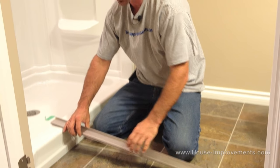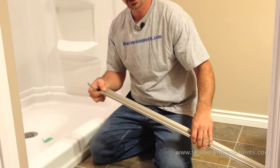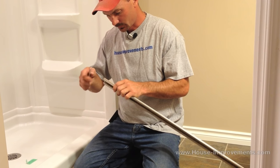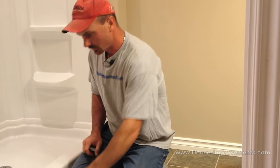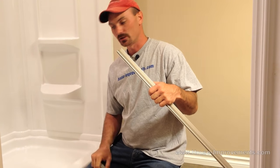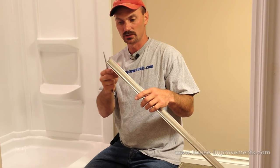One thing I didn't mention in the tool list was a file — you are going to want a little file just to kind of get rid of any burrs where you cut it. This is all aluminum so it doesn't take very much to clean it up. Some showers, you will find right down in these bottom corners they are molded with a bit of a curve or a round corner in there. Sometimes you actually need to take the file and round these corners. This particular shower doesn't have that feature so we don't need to do that on these ones.